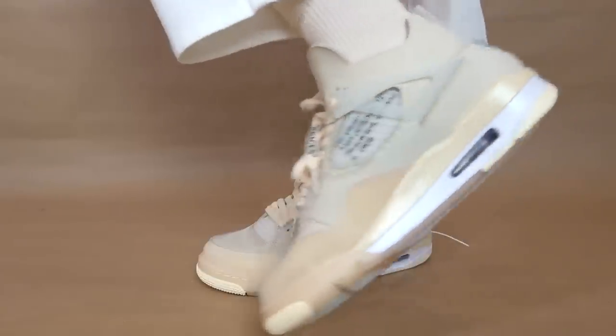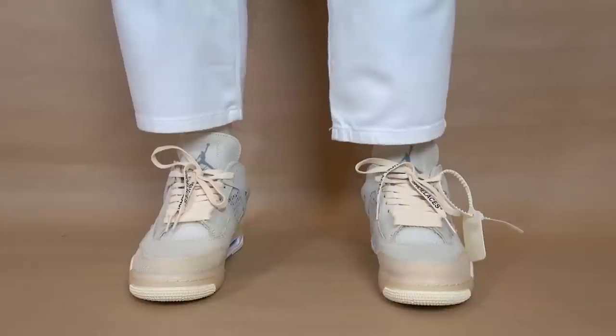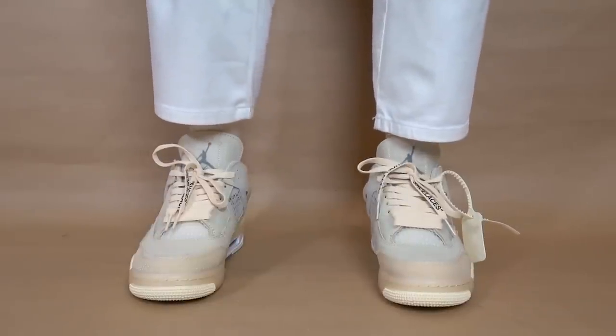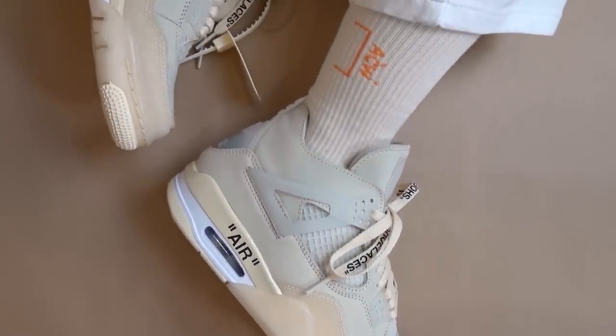Let's start off by talking about the sneaker. This is a women's release, but they did make them in extended sizes, meaning larger sizes to accommodate those of you who wanted a pair. The retail price was $270 Australian dollars, but at this stage, because the release has happened, you would have to buy it on a secondary market like StockX or Goat. The larger sizes are pretty expensive at the moment, so congrats to those of you who managed to cop a pair for retail.